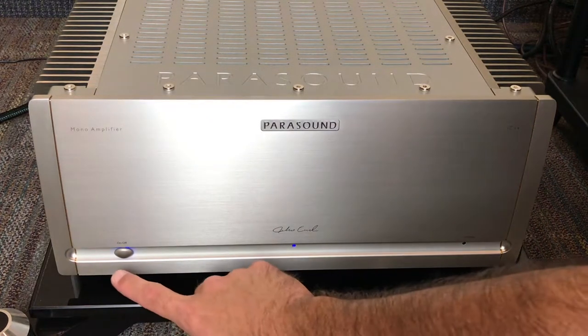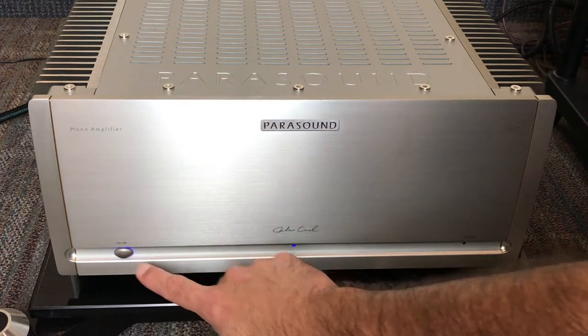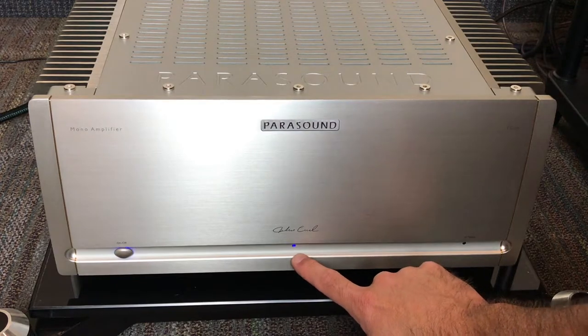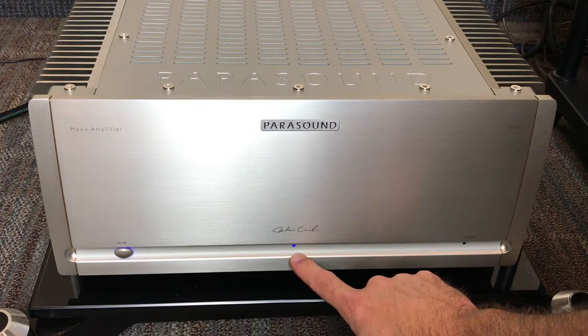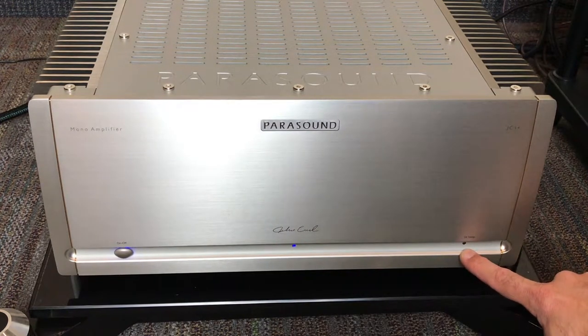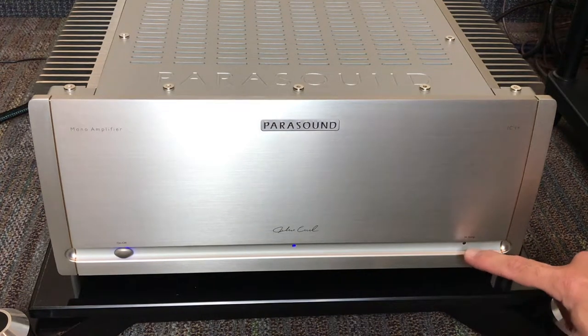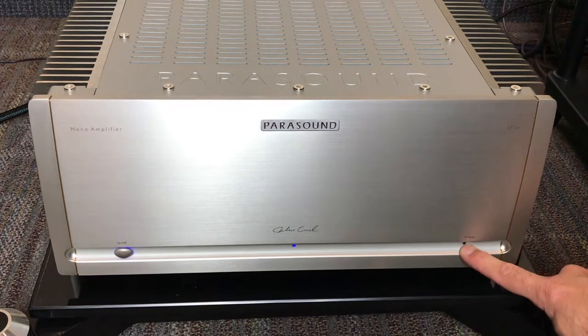Here we've got the power switch, and this has a glow as well. This is the light for the power — when it's on it's going to glow blue. Over here on the far right is the high temp indicator, and this is going to light up when the amplifier has gotten too hot and needs to cool off.